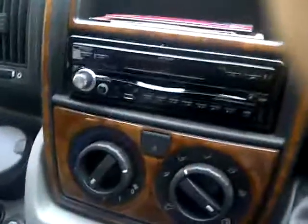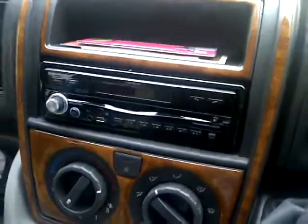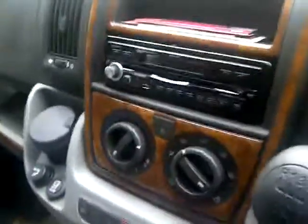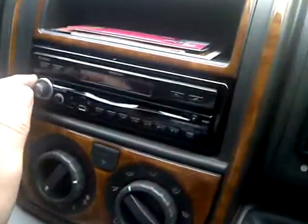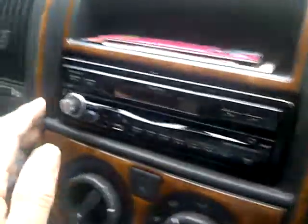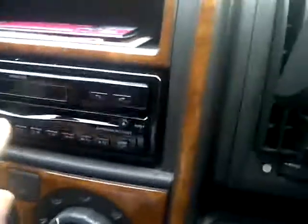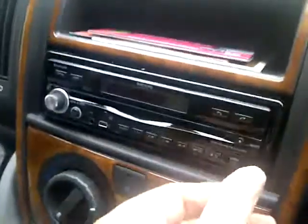This is the state of play with my Snooper in-car entertainment and navigation system. I'll put the ignition key in and start the vehicle. As you can see, there are no lights on the unit and we can press all the buttons — absolutely nothing works.